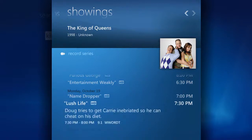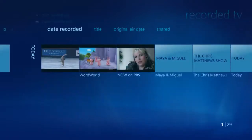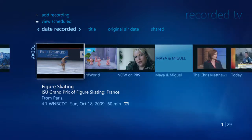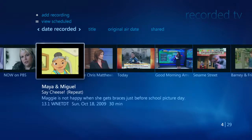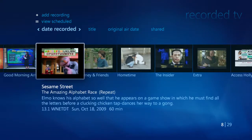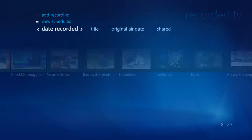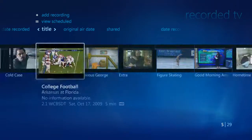Once the shows are recorded, we can access them within the Recorded TV function. To get there, simply hit the Recorded TV button on the remote, or, starting from the main interface, just select Recorded TV on the TV strip. In a few seconds, you'll be able to see all of the shows recorded at a glance. Simply use your remote to navigate back and forth to find the show that you want to watch. You can easily list these shows by date recorded, or by title, or by original air date.